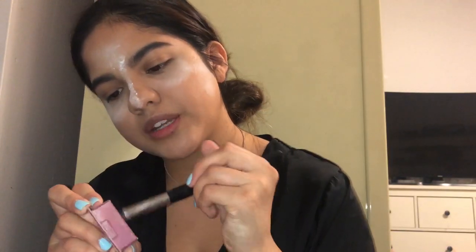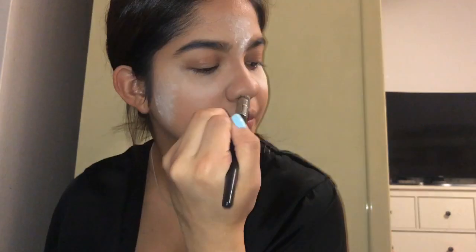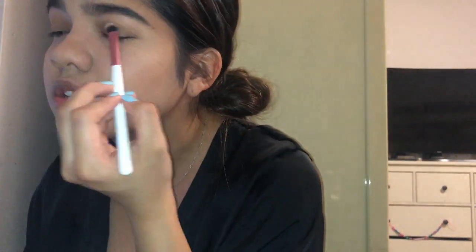Then I grab the Sephora Pro Concert Highlight brush, dip it in, and put it along my nose. I grab some of the same bronzer powder and put it on my eyes — I don't really do a whole eyeshadow thing. I literally just swipe it over my eye to give it some color so it doesn't stay bare.